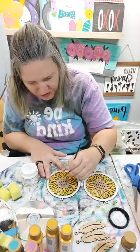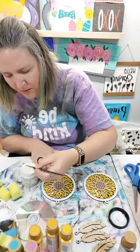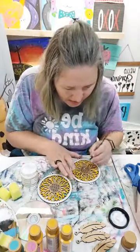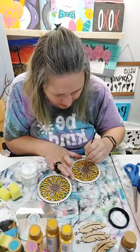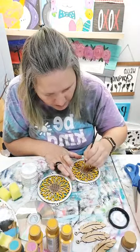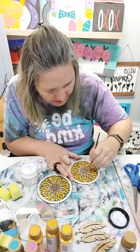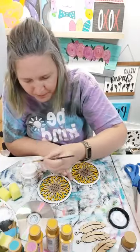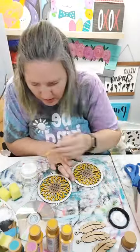After this dries and after we get this all put together, if we have enough time we may come back in with some gold and just accent the petals. Let's get this on here so it's good and dry because we want it dry so the foils will stick to it.